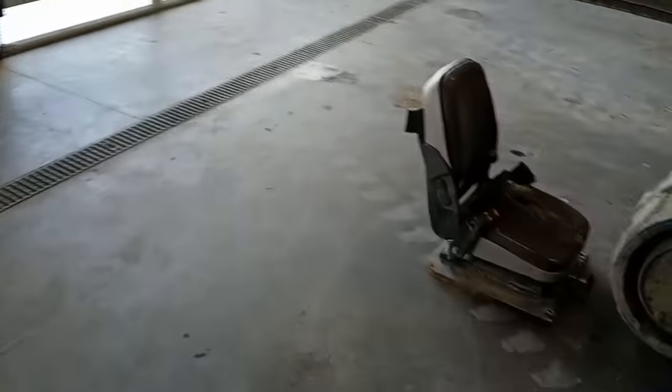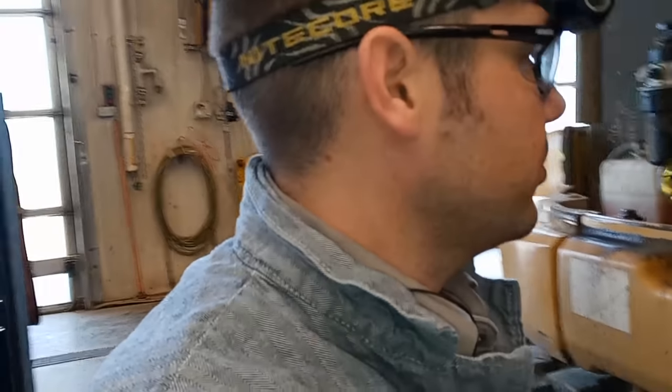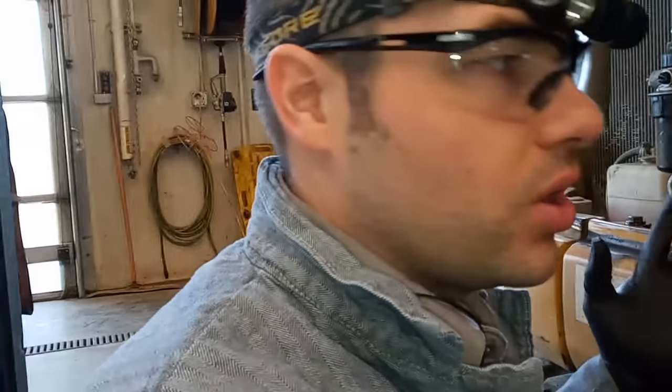I was looking for the hydraulic filter and couldn't find one — it's actually in here. I did not know that; I had to look it up. CAT really doesn't give any fuel pressure specifications on these. It really just talks about the pressure pump, not necessarily the fuel circuit. But I know how fuel circuits work, at least the principles, even though I've never worked on this particular engine. We need to make sure it's got some low-side fuel pressure and make sure it's not sucking air.